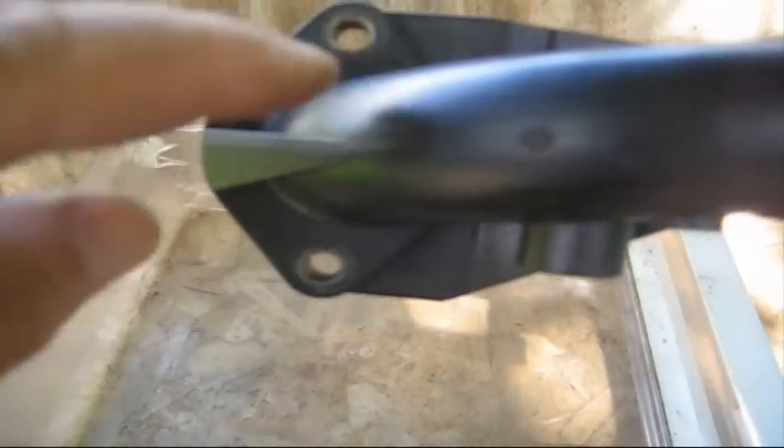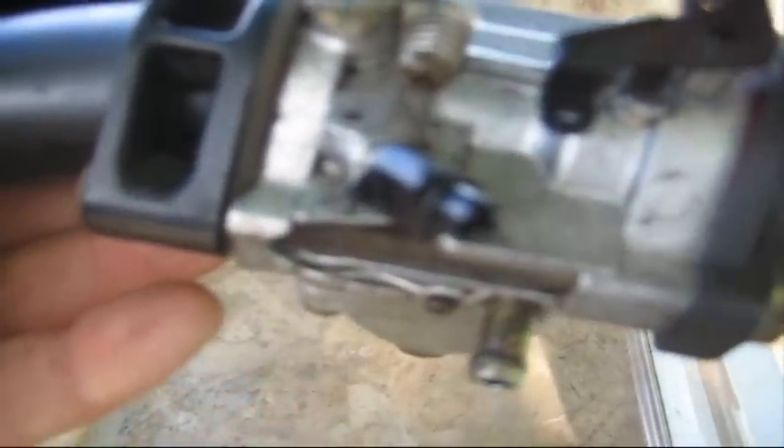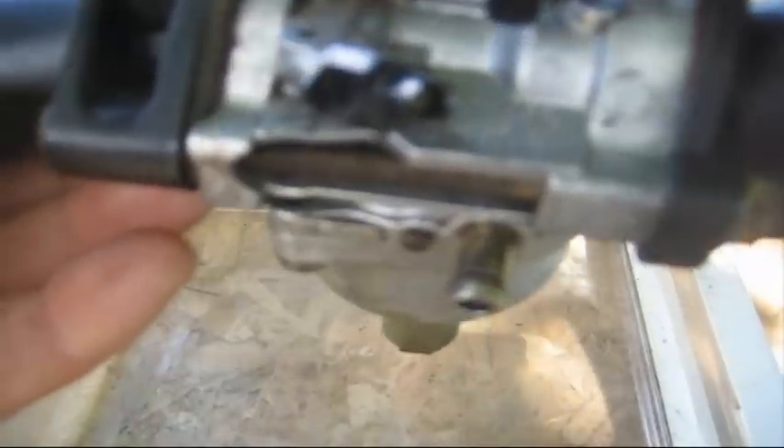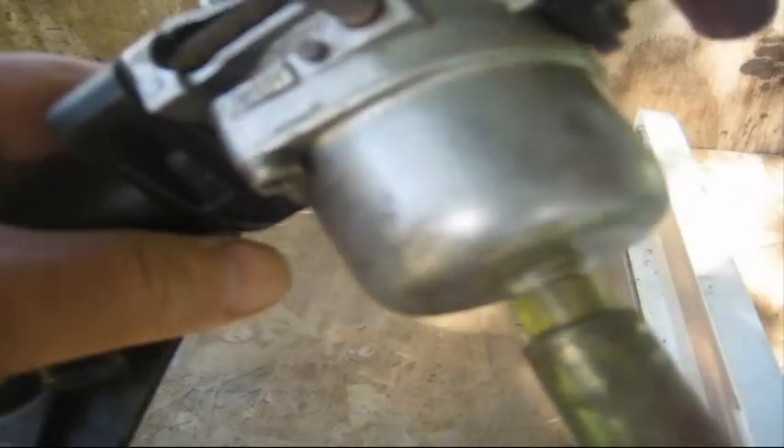When working on these carburetors I found it easier to take the whole assembly right off. I start by removing the two nuts on this end of the bracket by the muffler. On this end you have where the governor linkage goes on and the throttle linkage on this other side. On the other side of the carburetor you have the vacuum and the fuel inlet.